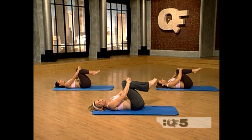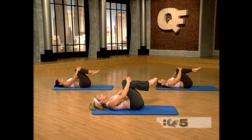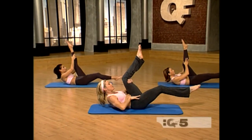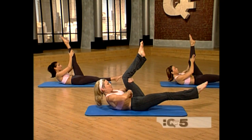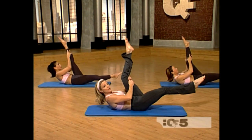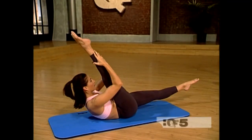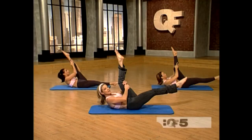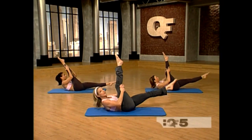Now for our next abdominal challenge we're going to do single leg scissors. Take a big deep breath in. Exhale and peel your head, neck and shoulders up off the mat. Now straighten out your right leg, bring your left leg up. This leg is straight — you can keep this one bent if you tighten your hamstrings. Hollow yourself out and pull the abdominals in. You can do it one leg straight and one leg bent, or both legs straight like Lizbeth — it just depends on your flexibility.